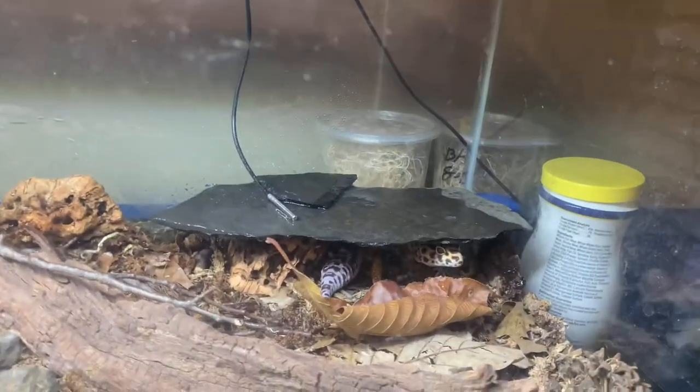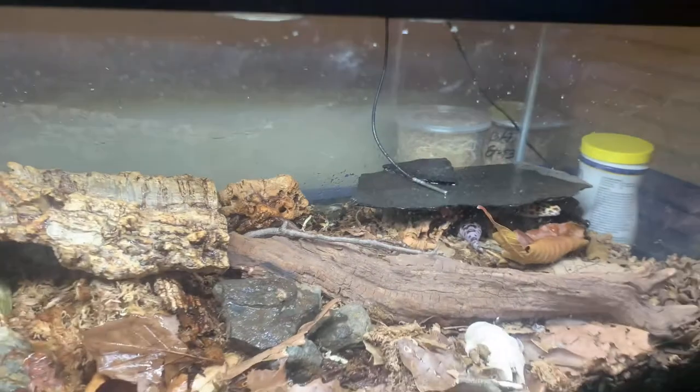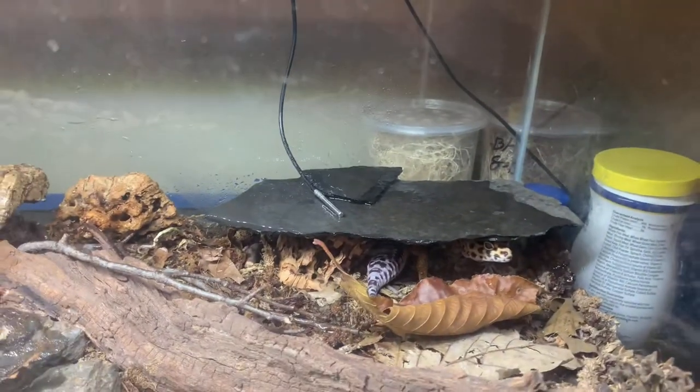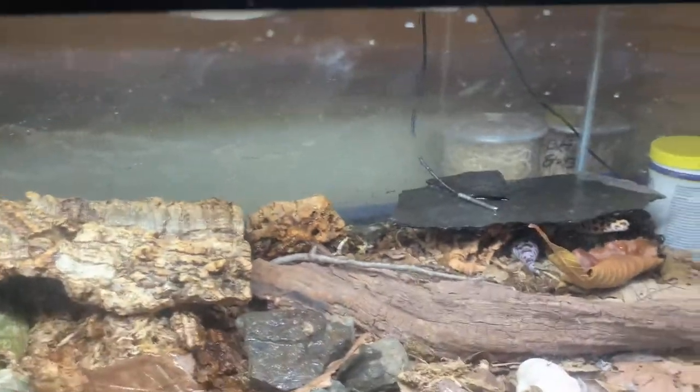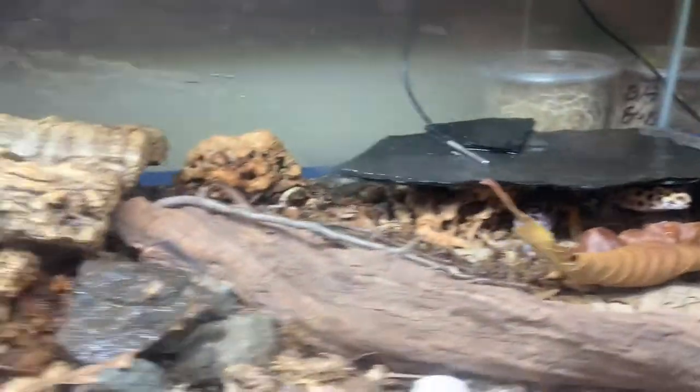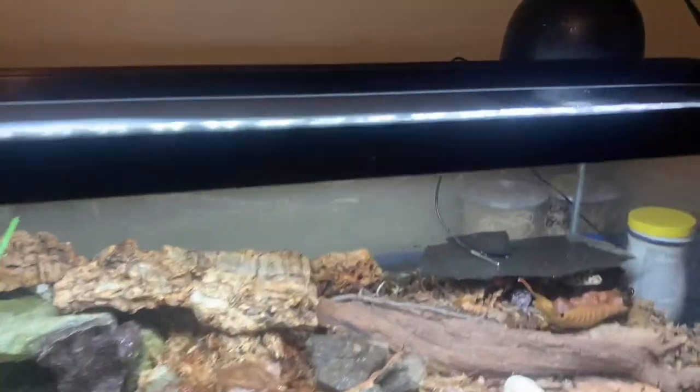If you don't remember him from past videos, I included him in a few of my past videos. He was actually one of my first pet reptiles — actually my first pet reptile. I had a few amphibians before that, but this guy's my first pet reptile.